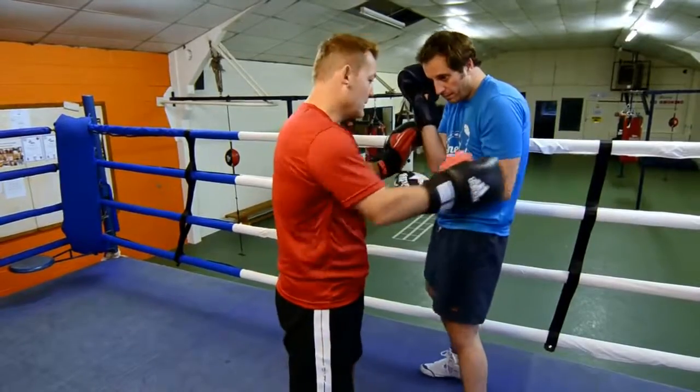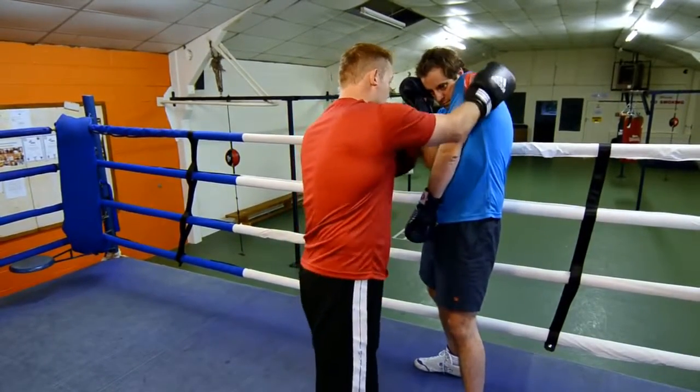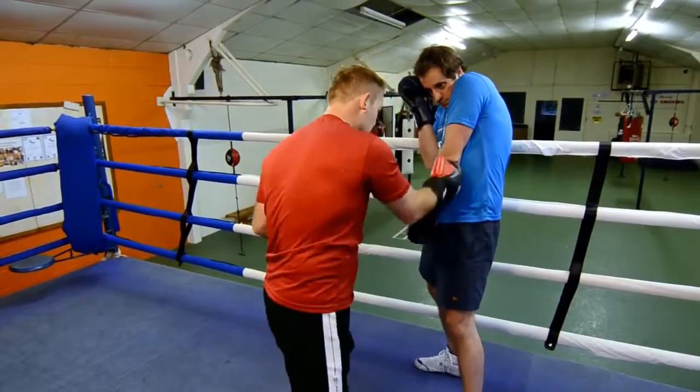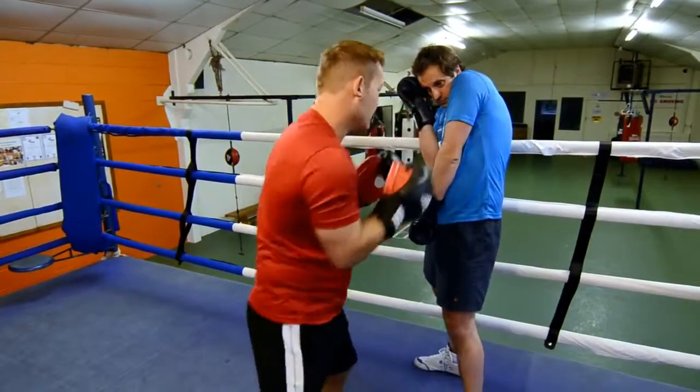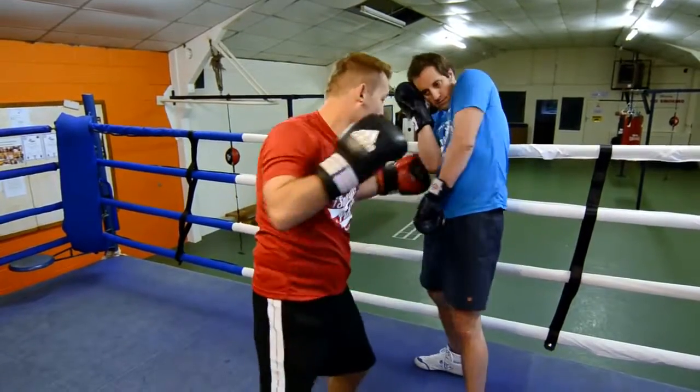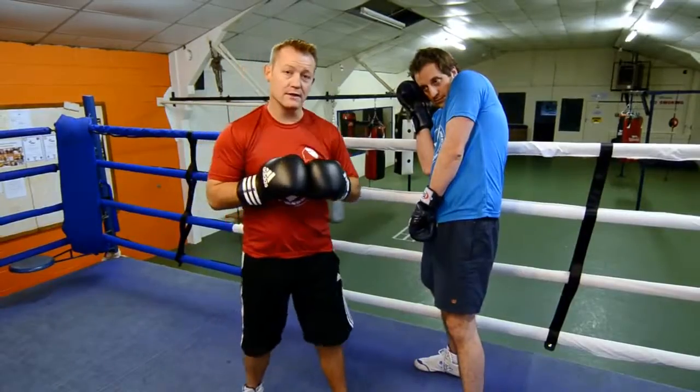There is something I would call a Mayweather guard, where he has protected his heart by tucking his elbow in there so his body is all protected, and his shoulder is tucked in there too. So if I am punching over the top — hooks coming in — he is very good at defending himself in this position.